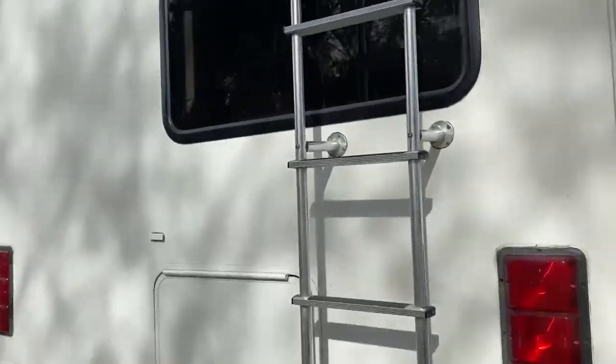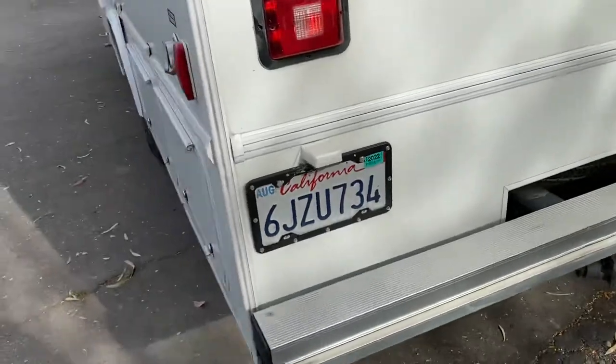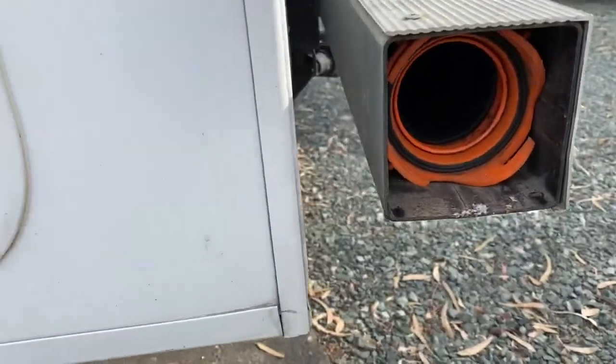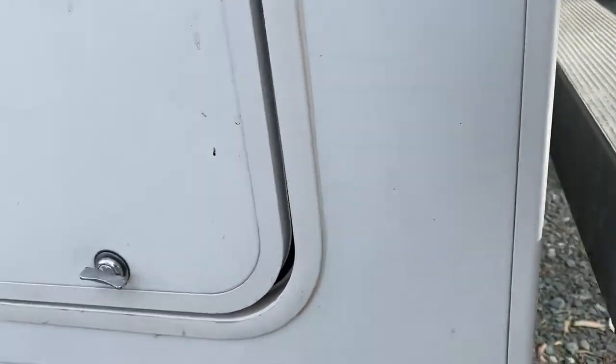Please don't let anybody go onto the roof. More storage there, spare tire there. No towing on that. Your sewer storage hose goes in there — put that back on when done.